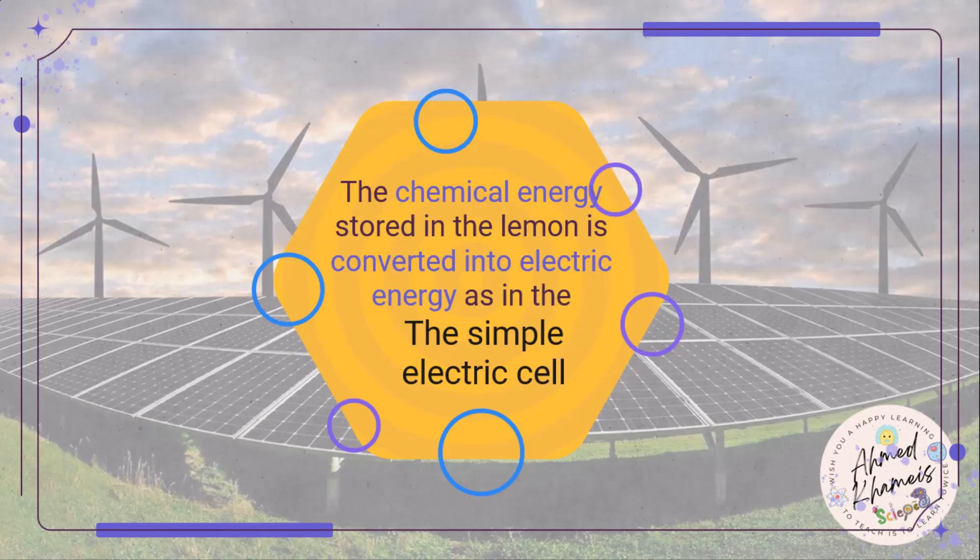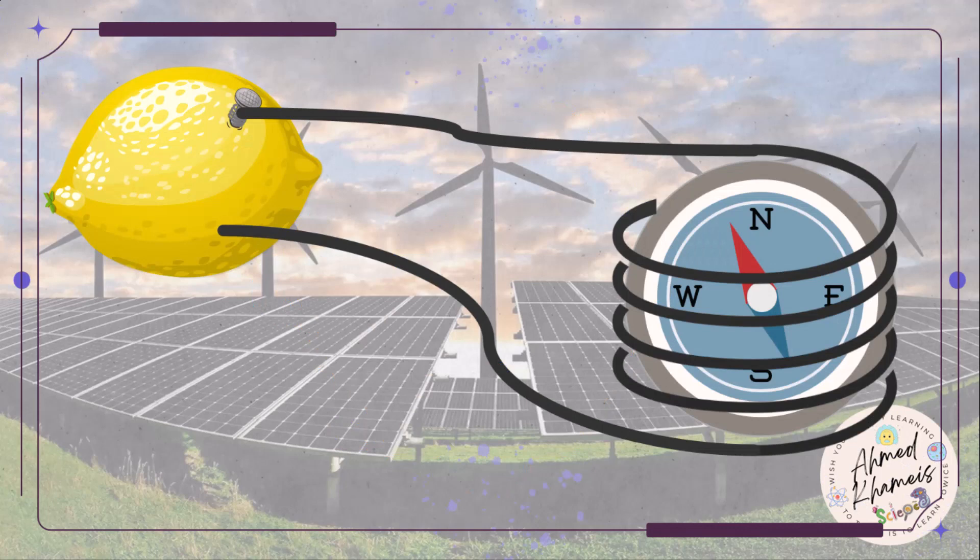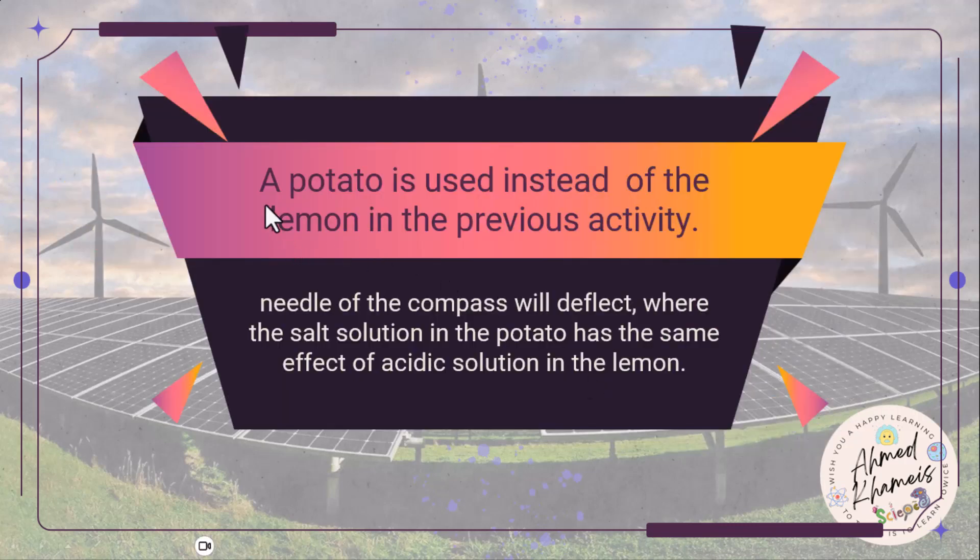With this experiment, we conclude that the chemical energy stored in the lemon is converted into electric energy, as in the simple electric cell. Also, if you connect the lemon with a wire and wrap the wire around a compass, the compass needle will deflect under the magnetic field produced by the electric current from the lemon. And if a potato is used instead of a lemon, the compass needle will also deflect, as the salt solution in the potato has the same effect as the acidic solution in the lemon.